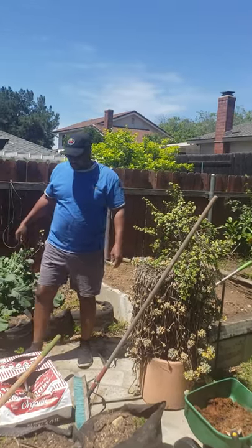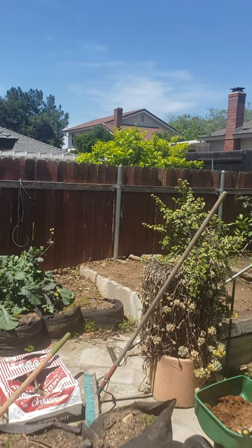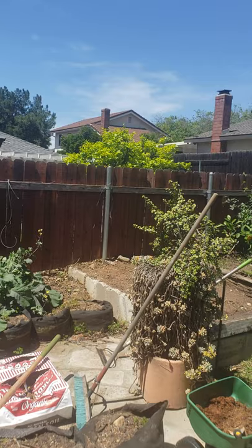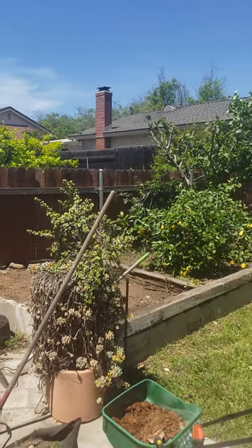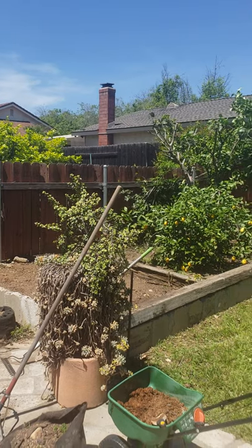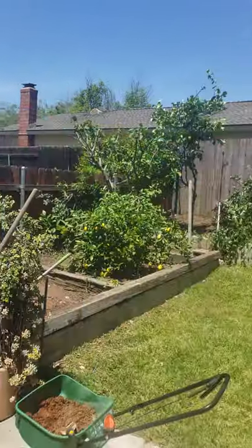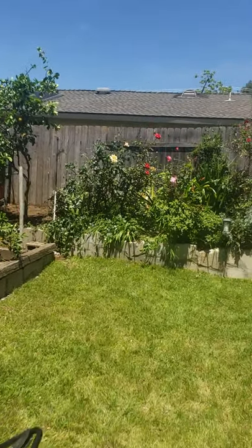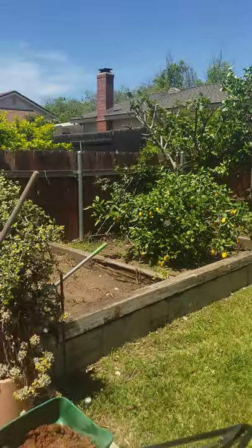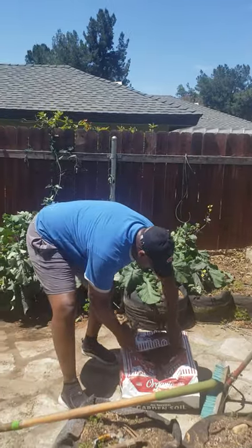Brothers and sisters, ladies and gentlemen, one of the first things you have to consider before you even think about buying plants or planting from seed — planting from seed is not just a matter of dropping some seeds in the ground, throwing some water, a little fertilizer, and that's it. It requires a lot more than that. So what you want to do is consider what type of soil you have.